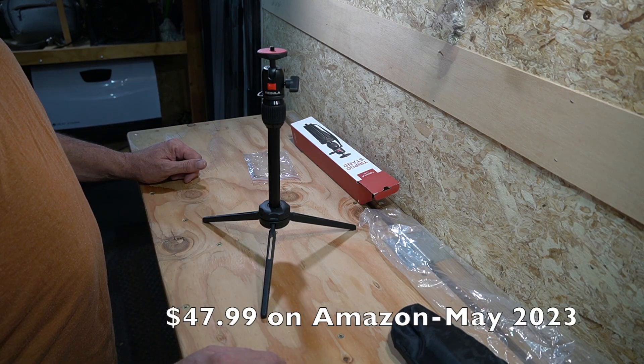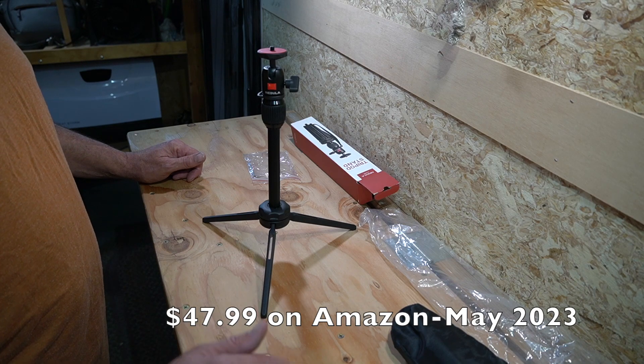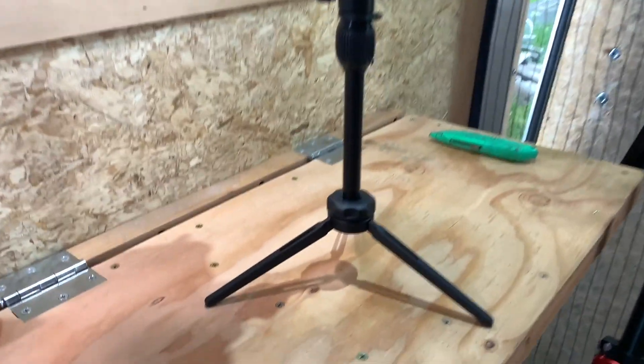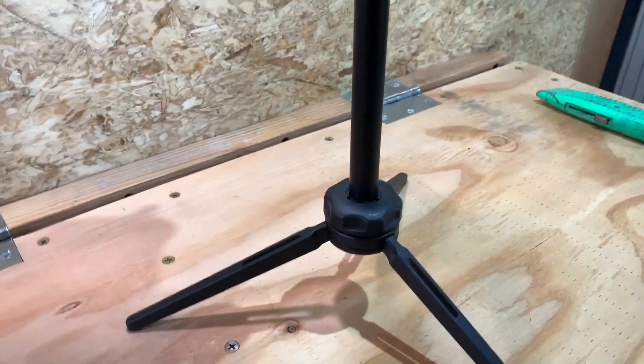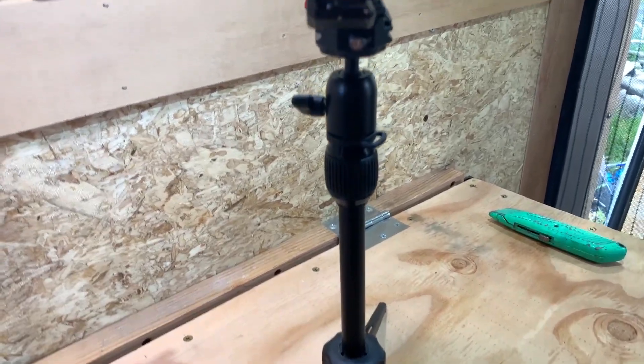It seems very versatile and fairly sturdy. I don't remember what this one cost — I think it was maybe fifty or sixty dollars on Amazon. Here is the Anker Nebula tripod stand.